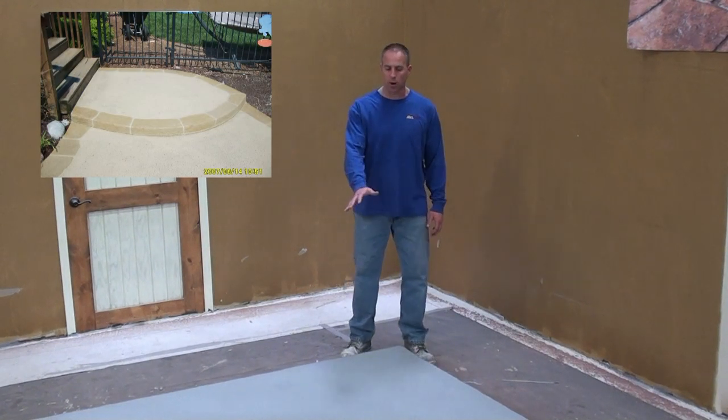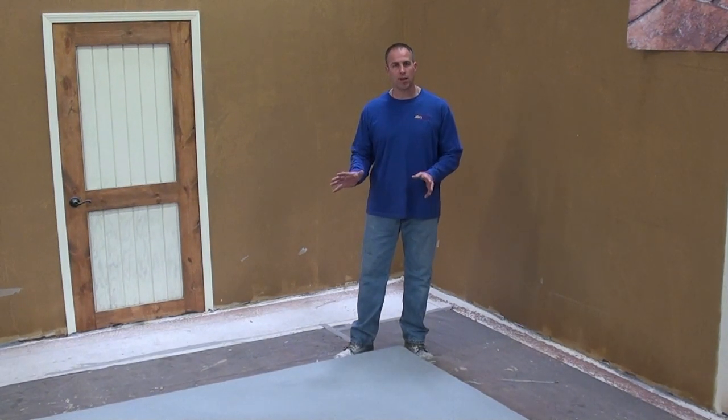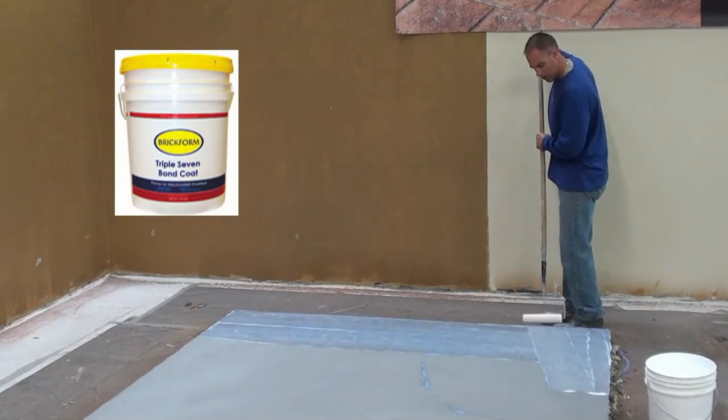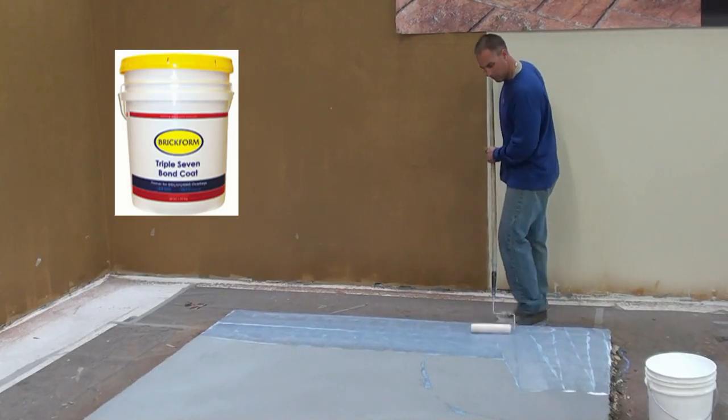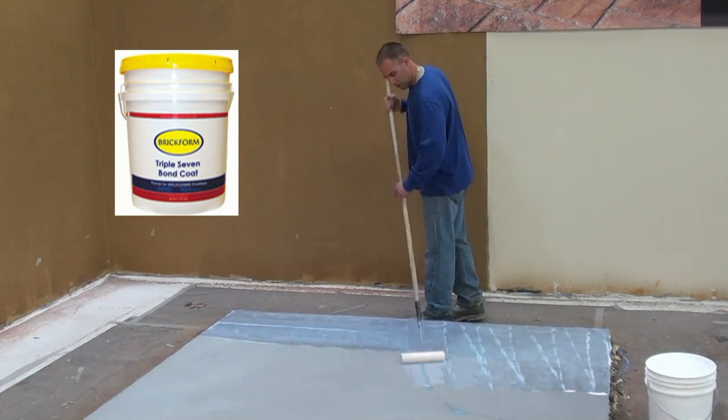This is a slab that we're going to be doing today. Once you get the slab prepared, please reference our technical data sheets and the surface preparation guidelines, as well as the videos that we have online. Once you get the slab prepared, we're going to apply some of our primer. The primer can be rolled on or sprayed on, and once it dries, we'll be ready for our base coat application.